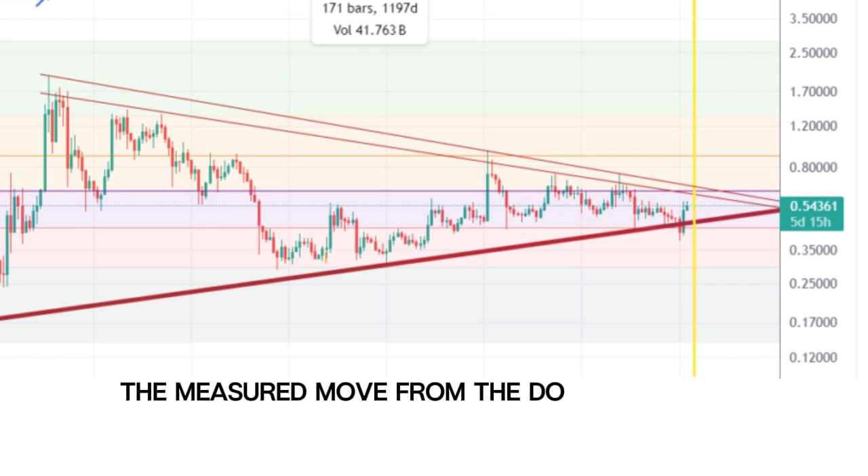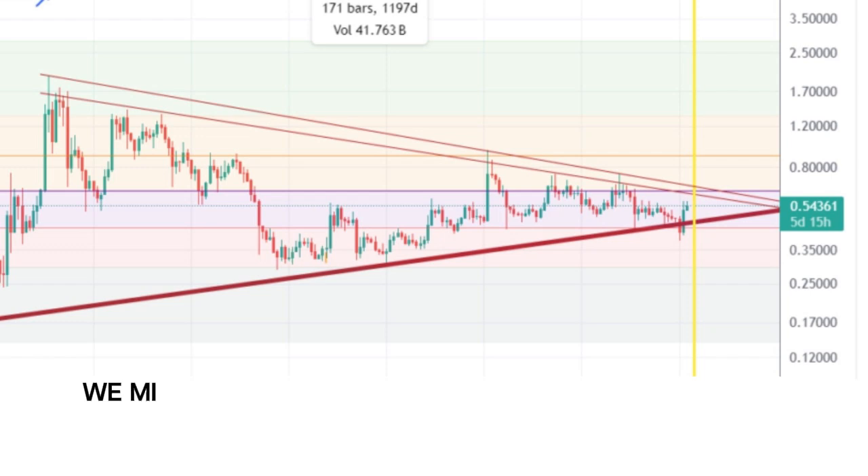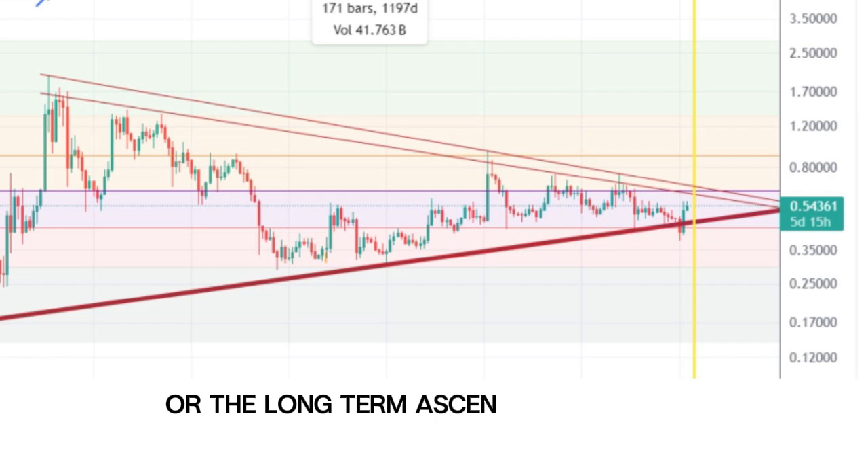The measured move from the double bottom pattern could target even higher levels, potentially $4 to $5. However, if XRP fails to break above the resistance, we might see a retest of the support levels at 35 cents or the long-term ascending trend line.